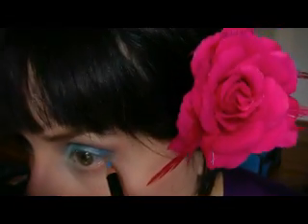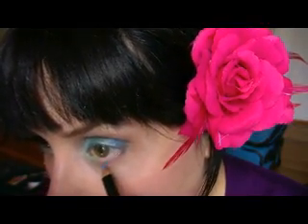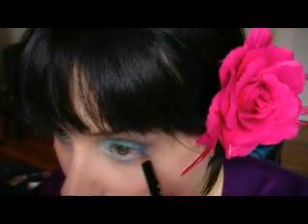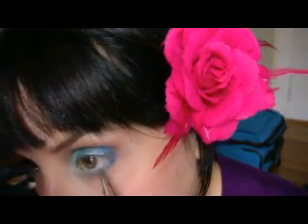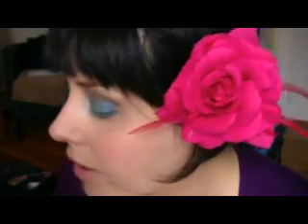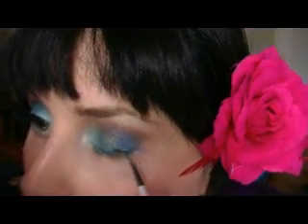Now I'm gonna use this blue pencil and I'm gonna line my bottom rim and the waterline too, like that. Then I'm gonna take a brush and apply freshwater from MAC a little bit on the outside. Now I'm gonna use the Floodline — the color is Blue Peep — I'm gonna take my eyeliner brush and apply it like that.